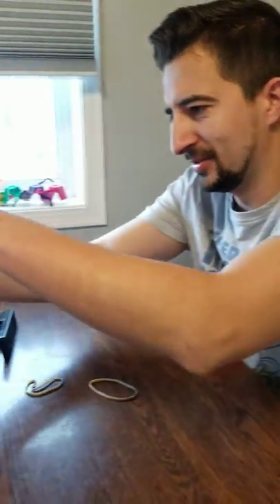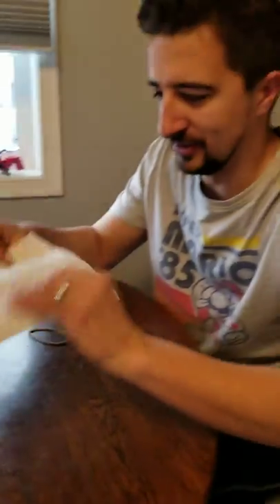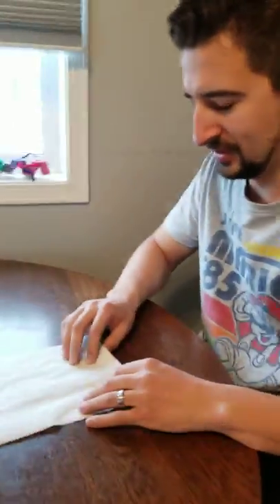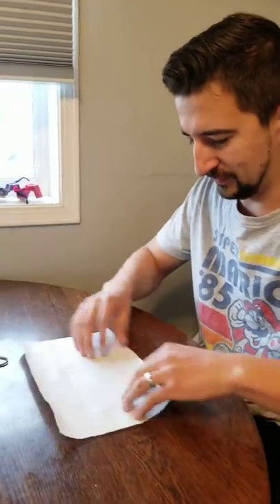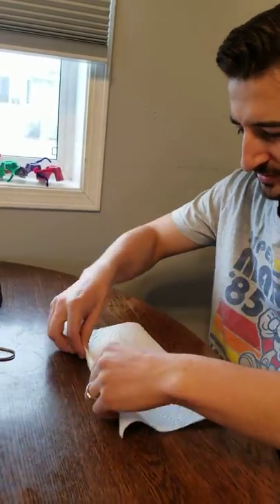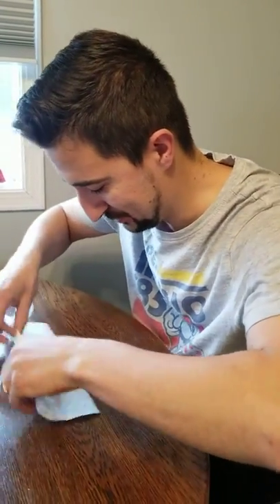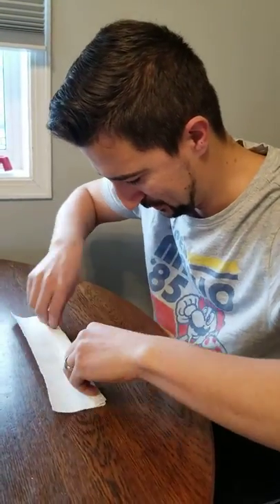I'm not one for sewing, but I do have another idea for making your masks. What you're going to use is a simple paper towel. I'm going to fold this like this — this is my simple solution. Rob wants to sew a bunch of masks; I prefer to just use some paper towel.